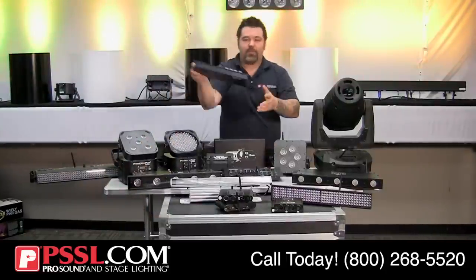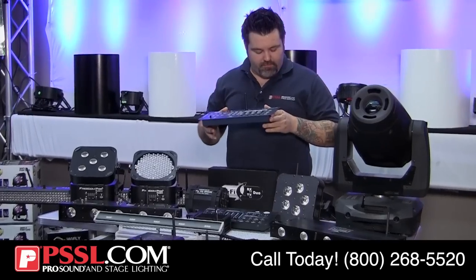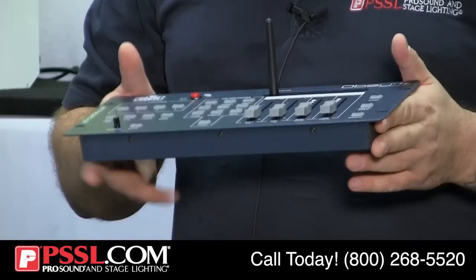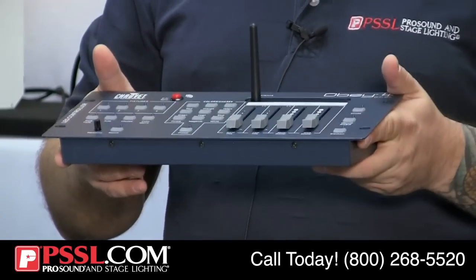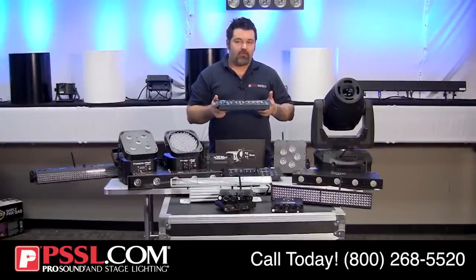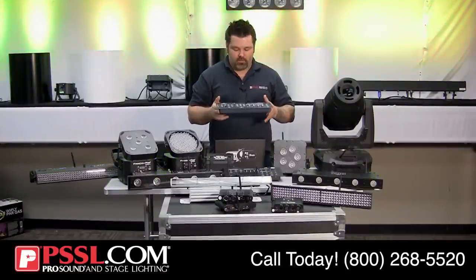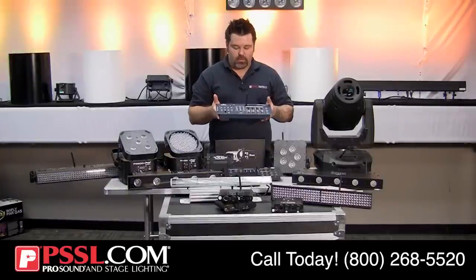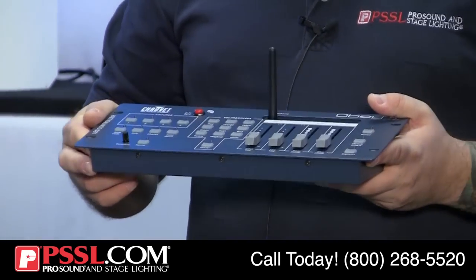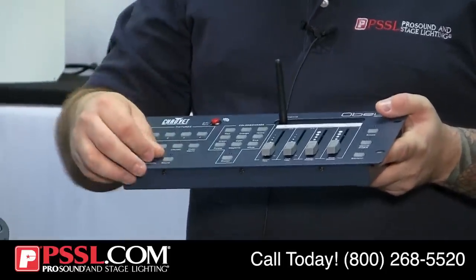Chauvet has also jumped into the game with their wireless controller — the Obey 4 DeFi 2.4. This is Chauvet's proprietary 2.4 GHz wireless transmitter built inside an Obey 4 controller, eliminating the need for a separate transmitter. One feature I really appreciate is the sound active mode with a sensitivity knob right on the front, which is very easy to use.